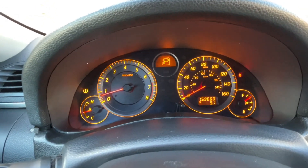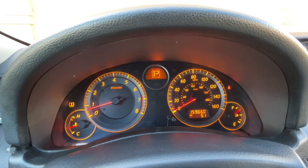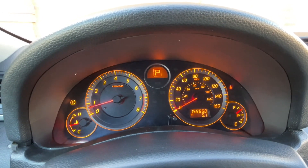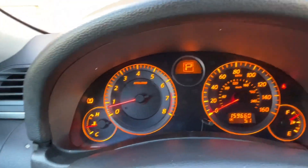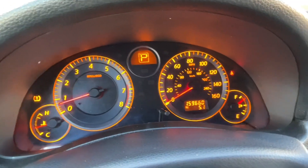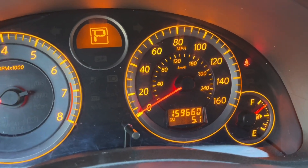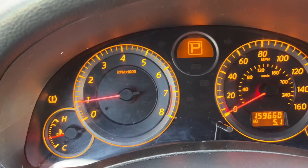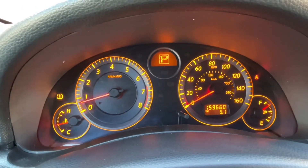I was also getting a check engine light because of the gas gauge not working, and I had changed both sending units in the fuel tank hoping that was the problem — but it wasn't, it was the gauge cluster itself. Also, the needle for the speedometer would still work but go really dim, and now it's a constant nice red. The battery light was coming on, and when you would push on the visor it would go off — just a short. The alternator was good. Everything looks really good.